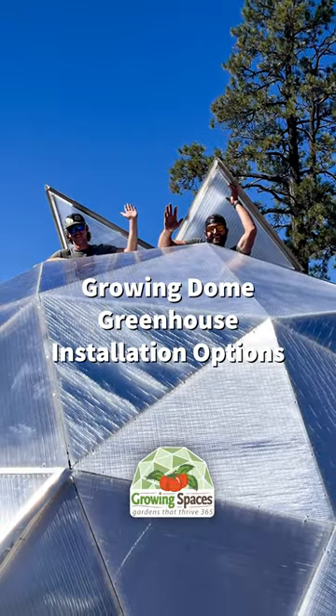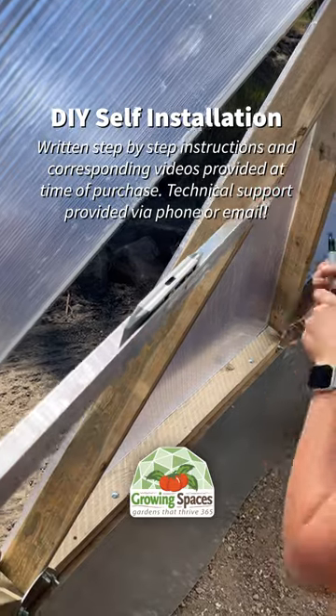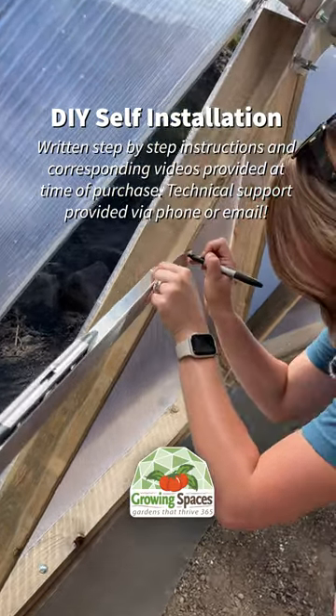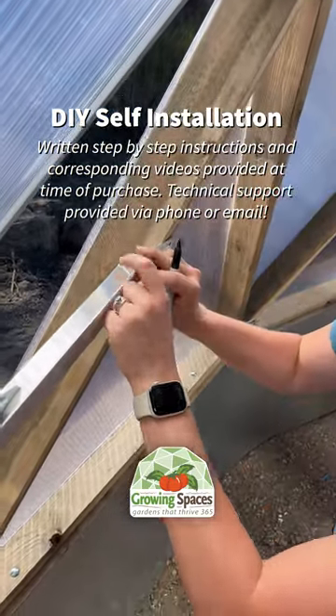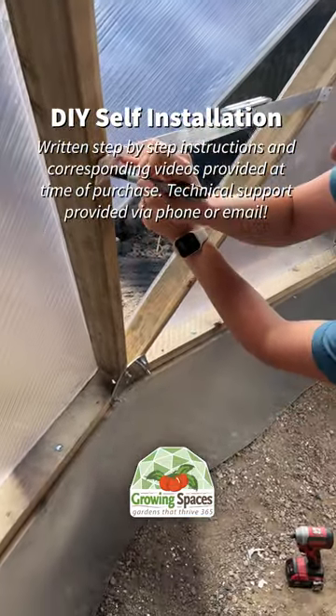We have four different options for installing your growing dome greenhouse. One, you can do it yourself. This is a great option for the handy, self-reliant folks. We supply a full set of written instructions and a catalog of installation videos to show you step-by-step how to build the structure and install all the components.